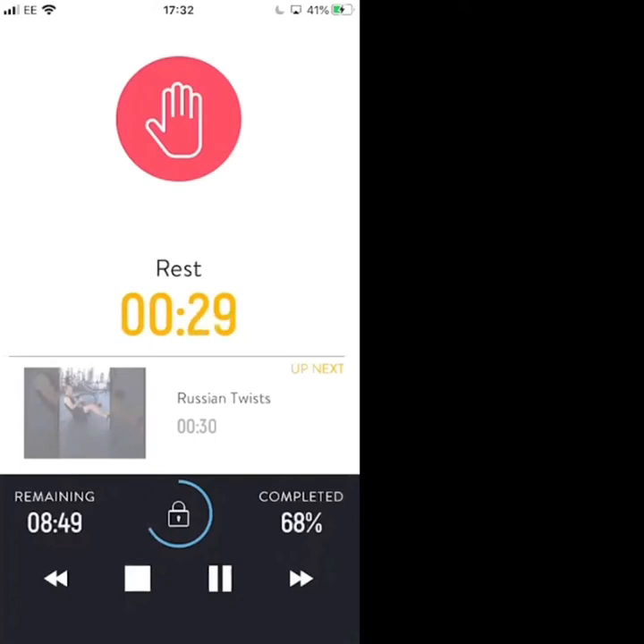30 seconds left on the break — maximum intensity this round, keeping control but increasing the speed on each exercise apart from the crunches. Back to the first exercise: Russian twists. Dumbbell or tin of beans in hand, 10 seconds left on your break.